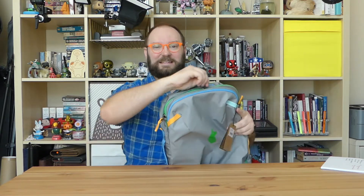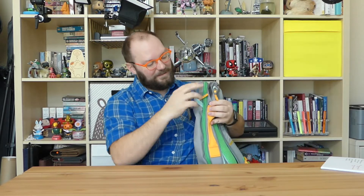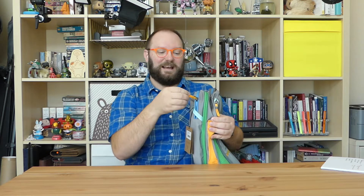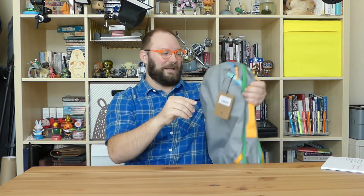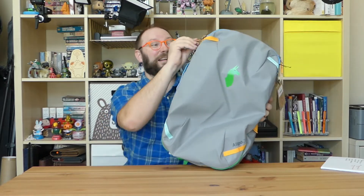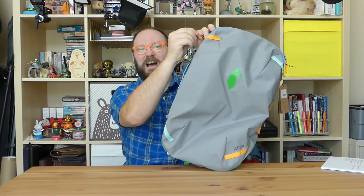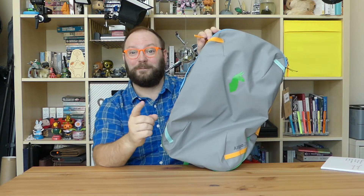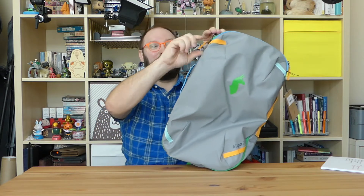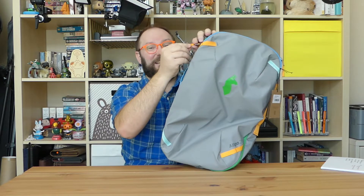You've got big YKK zippers all around. The main compartment zippers are quite large, and the smaller ones are also YKK. All of them have very nice zipper pulls — bonded nylon bits that match the color scheme of the bag. It's better than those little knotted zipper pulls that always come unknotted and fall off, leaving you without a pull. These are sewn and bonded, so they're not going anywhere.